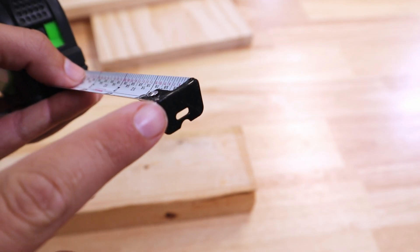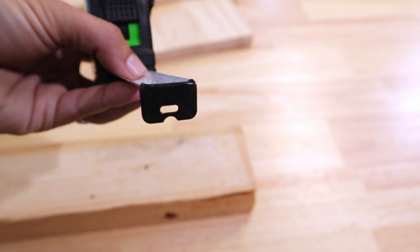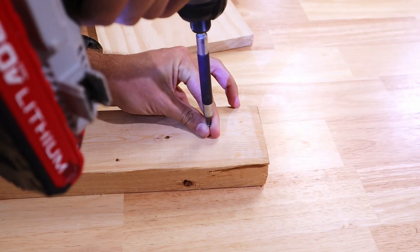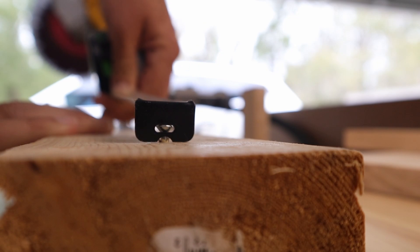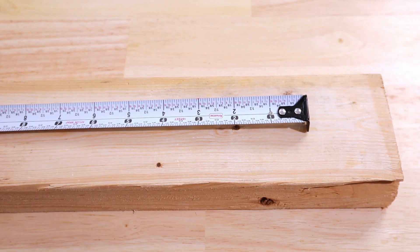The next tip also involves the hook. At the end of the hook you'll see this hole. That hole is also there by design — it allows you to insert a nail or a screw in a board at any point and get a measurement to any other point on the board.